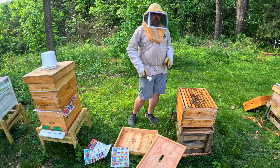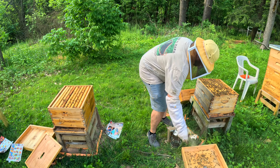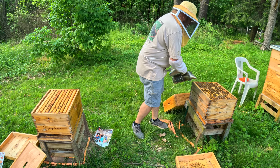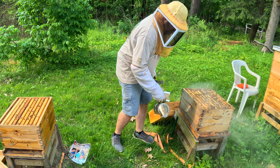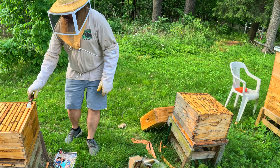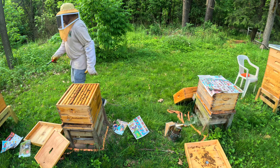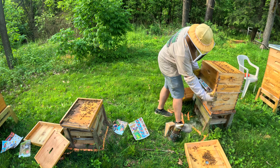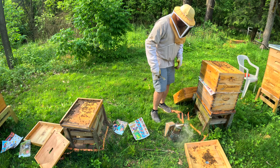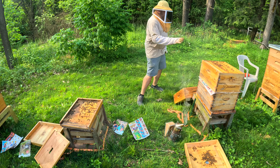Now let's move this one over there. Look at this box of bees — they needed another box anyways. There we go. Looking down, that's all centered.